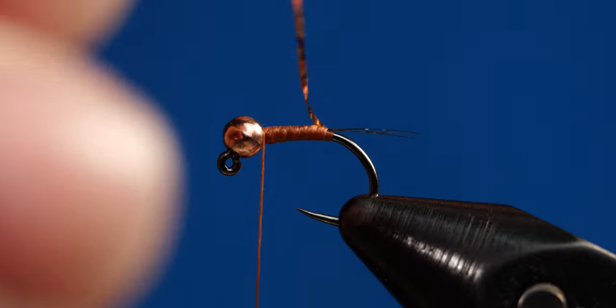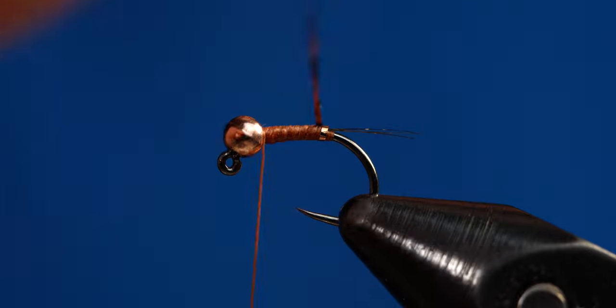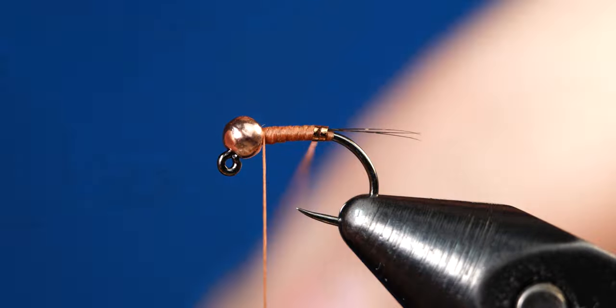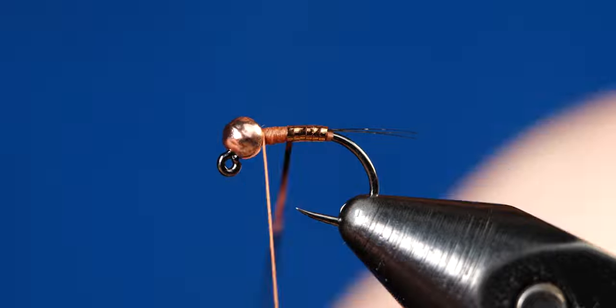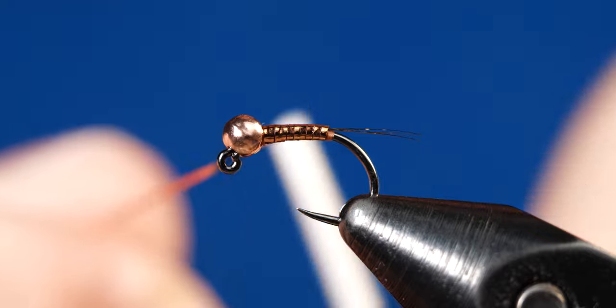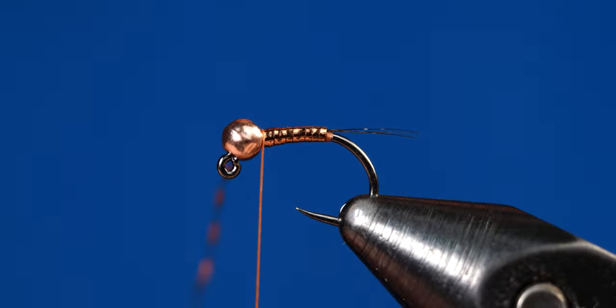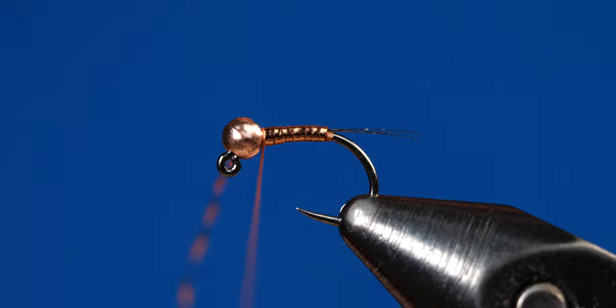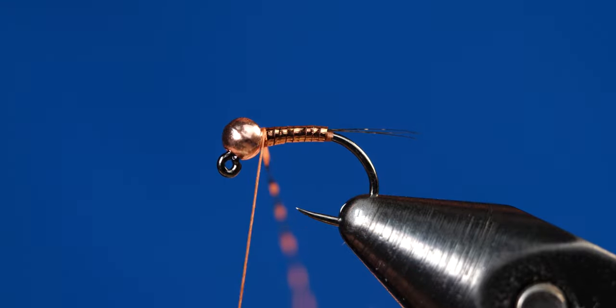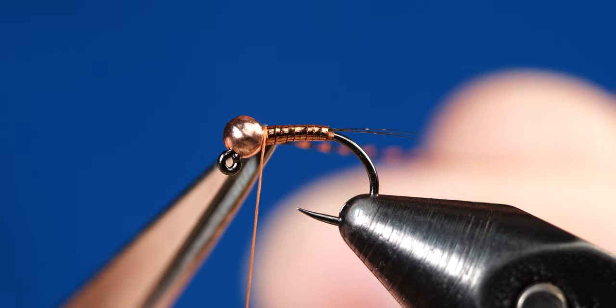After creating the taper, go ahead and grab your crystal flash strand and start making touching wraps up the body to behind the bead. Once you make it up behind the bead, grab your thread and make a few wraps to tie off the crystal flash. Then once secured, come in with your tying scissors and cut off the excess.